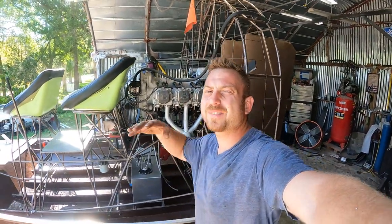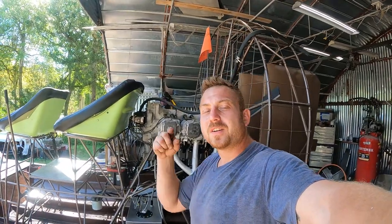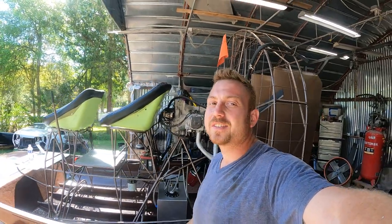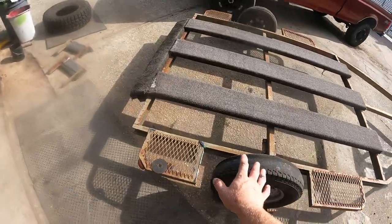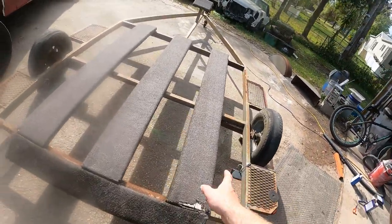What's going on, airboat gang! I know you guys have missed so much because I've been too busy to get on a computer and edit a video. I know you guys have missed me and I missed y'all too. Thank you for watching — you're watching YCF, let's get into it.